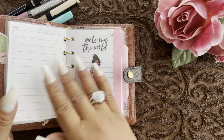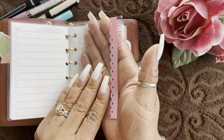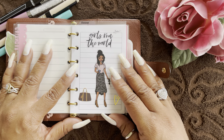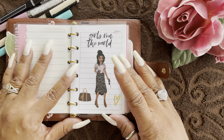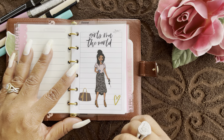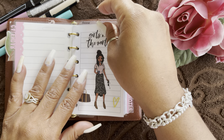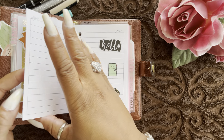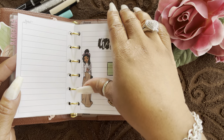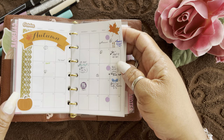That takes me to my first divider, which says 'Calendar' with a pink scallop — plain laminated, really simple and cute. That leads to my first inserts: month-on-two-pages. I purchased these from an Etsy shop and I'll link it in the description. I also purchased my week-on-two-pages from the same person. I have three months in here — October, November, and December. On the back of each month-on-two-pages is a note section, and each month has a cover sheet with some stickers.